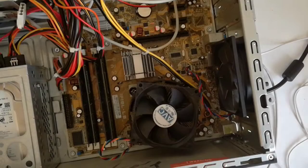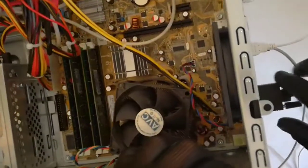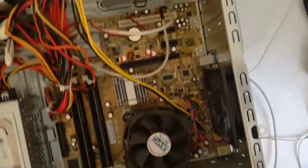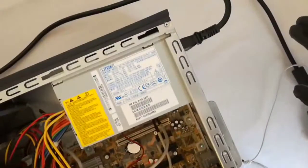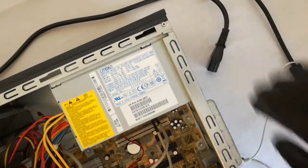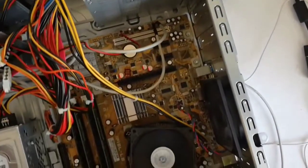I already removed the side cover. Now I will remove the monitor cable and the power cable. And now I press the power button for about 10 seconds to discharge the capacitors.